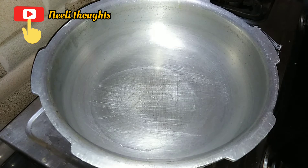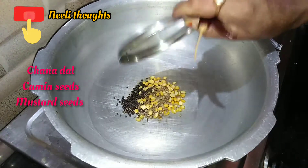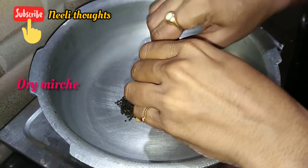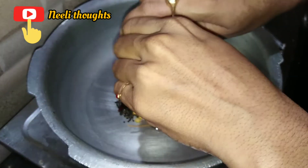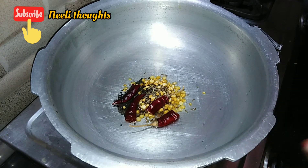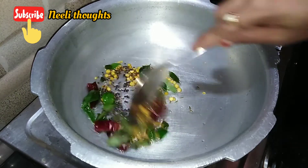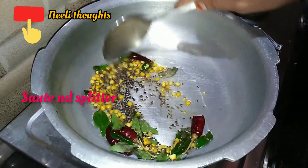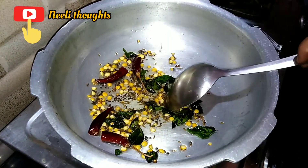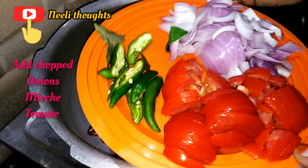I will add the spices. Let's add some spices and chili powder. Let's add some onions, tomatoes and chili powder.